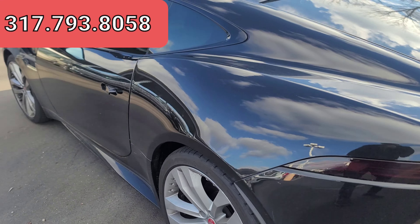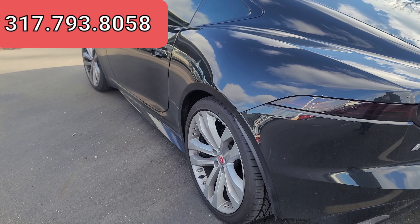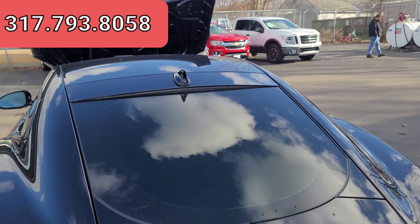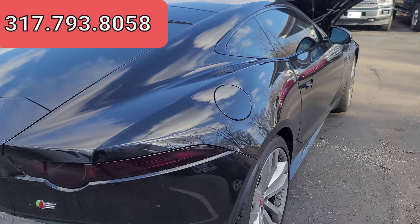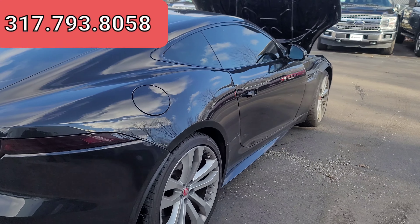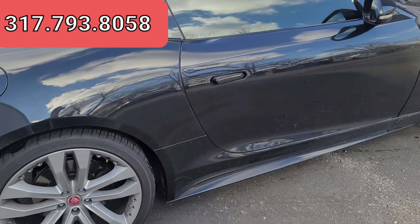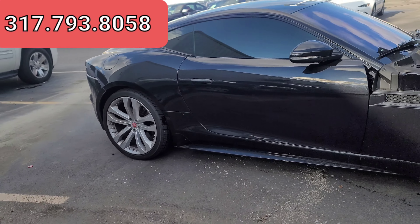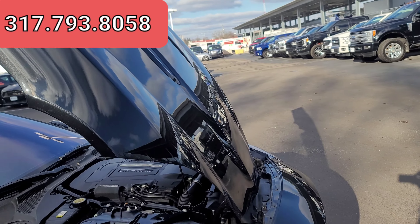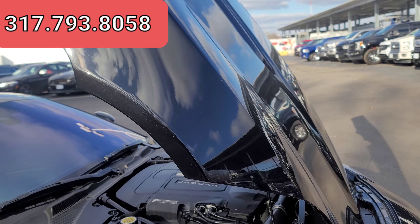No major dents, dings, scratches, anything of the sort. We'll try to look down both sides and get a good profile picture. Good thing about black cars — any dents or something like that typically do show up pretty easy on a black car in these videos. We try to get multiple angles. There's the initial walk around of the body. Go ahead and double check the hood as well, just make sure there's nothing damage-wise going on there.